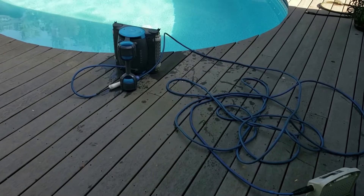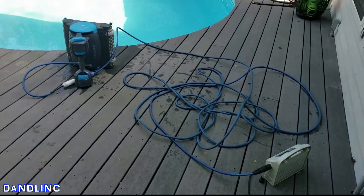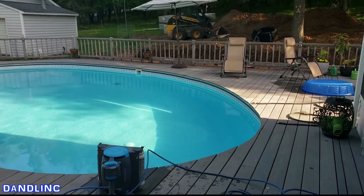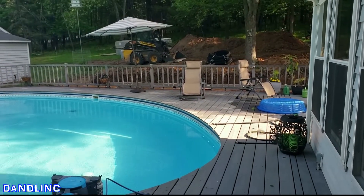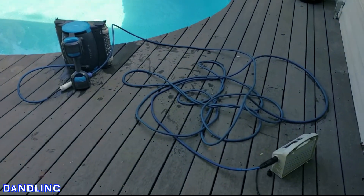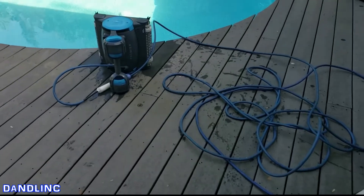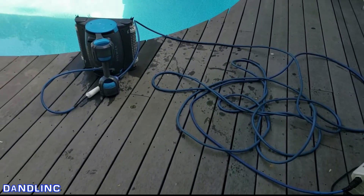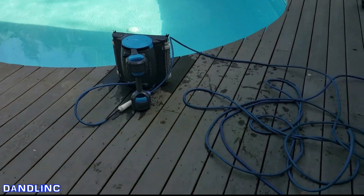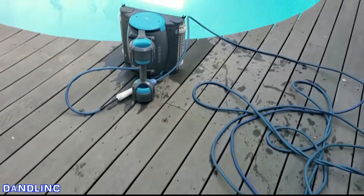Hi everybody, thanks for watching. Welcome to my backyard. This is our pool cleaner mess — it's out here pretty much all summer. We're also doing some yard work, so forgive the mountains of dirt and the heavy equipment. Our Premier Dolphin pool cleaner sits here all summer long; we use it probably every other day or so. We've wanted to get a caddy to clean up the mess and wheel it around to keep it out of sight, but last year during the pandemic the caddies made by Maytronics were really hard to find.